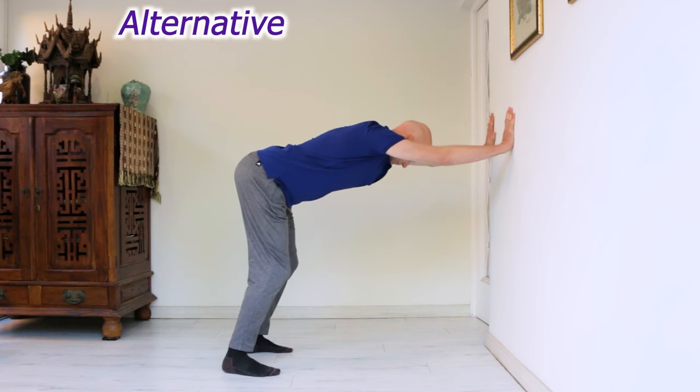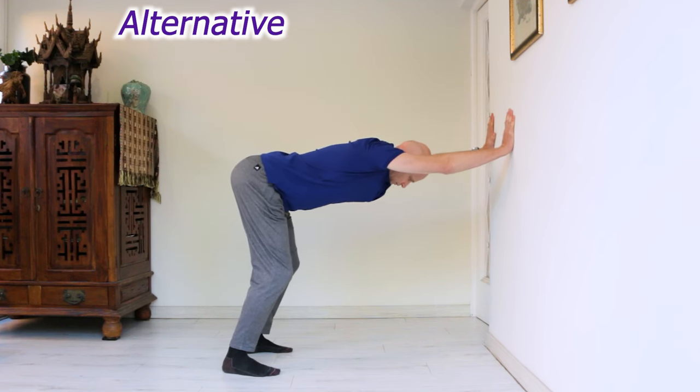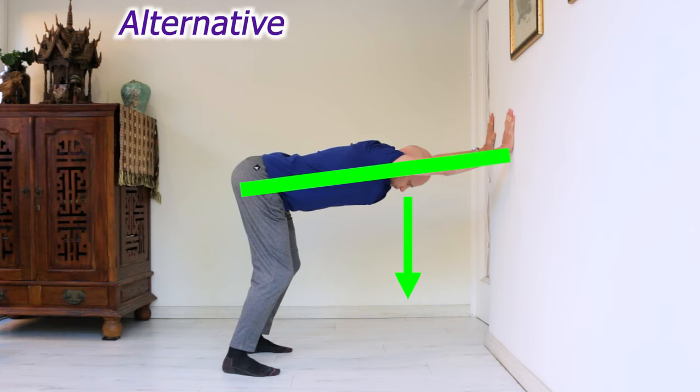If your knees hurt, or you need an exercise that's a bit more socially acceptable for work, you can do this up against a wall with your knees bent.